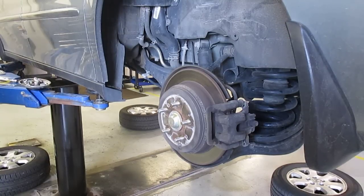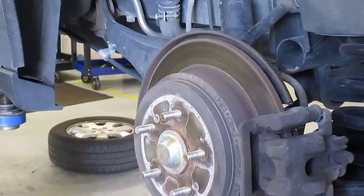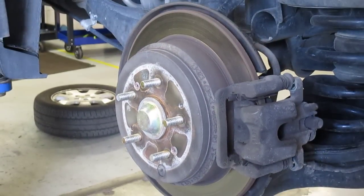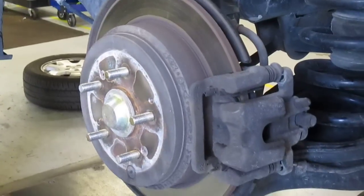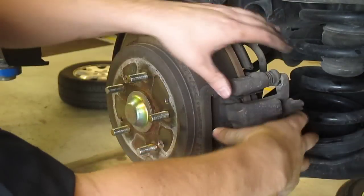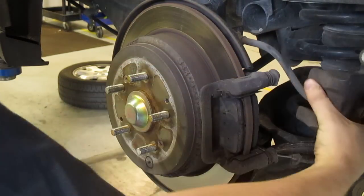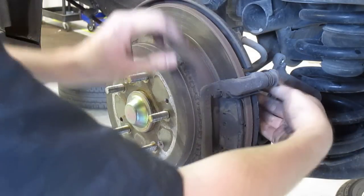2002 Honda Passport. We've already removed the caliper bolts, go ahead and just slide the caliper off. Set it back there and let it rest, now take off the bracket bolts.